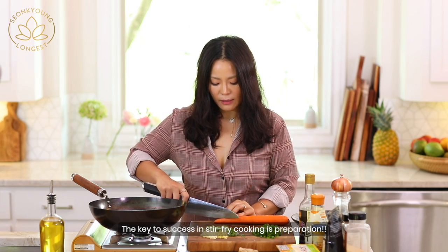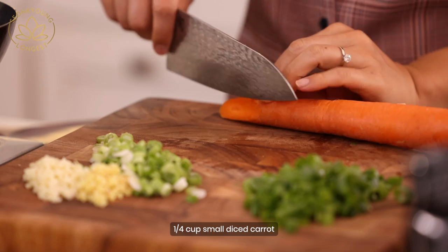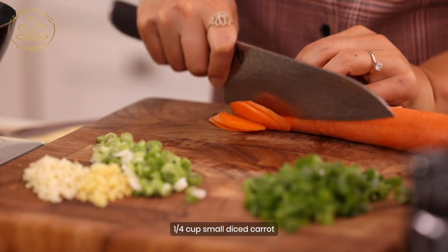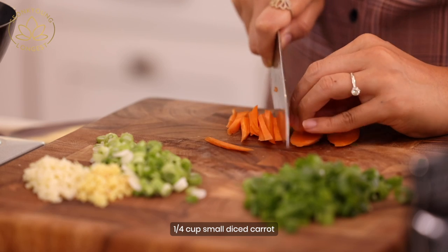Every time I'm making a stir-fry dish, I'm always telling you to prep everything before you start to cook, because we are going to cook over very high heat and you do not want to stop cooking in the middle or reduce the heat. Because that way the fried rice will become soggy and you don't want that to happen.